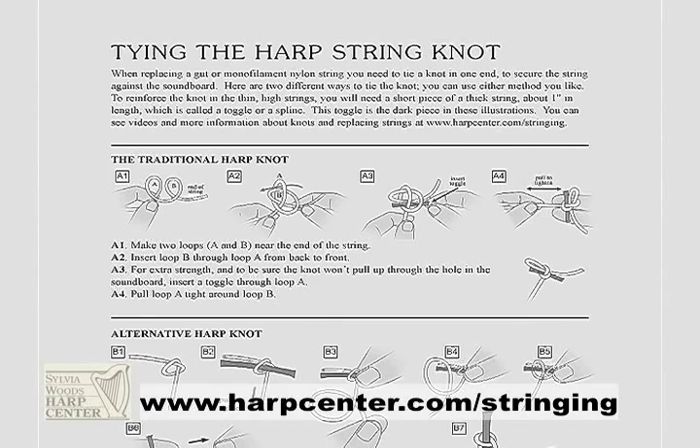If there's any chance that a string will pull through the soundboard when you bring it up to pitch, always be sure to use a toggle. There are a variety of ways to tie these string knots — I'll show you two different ways, and you can see fully illustrated PDFs on our website showing you the instructions.